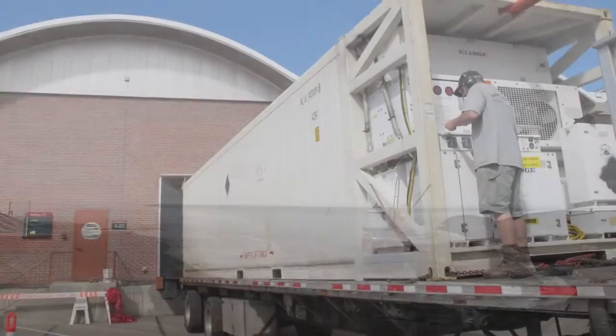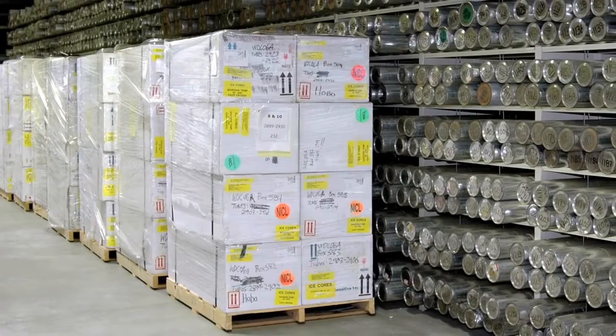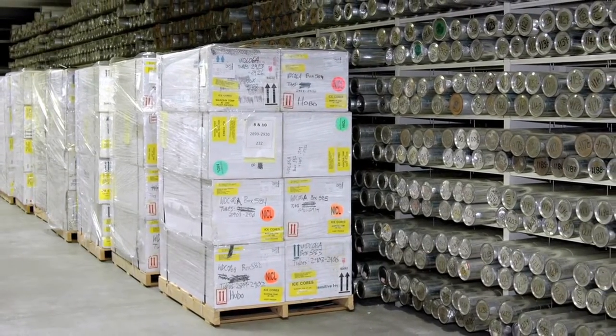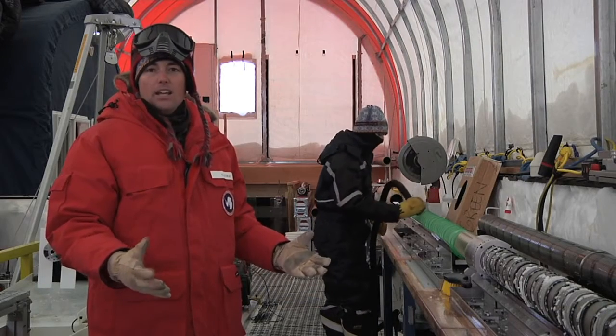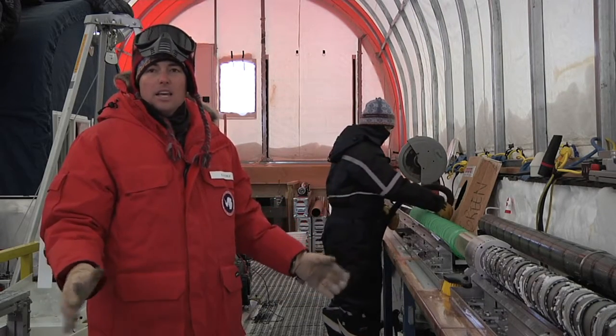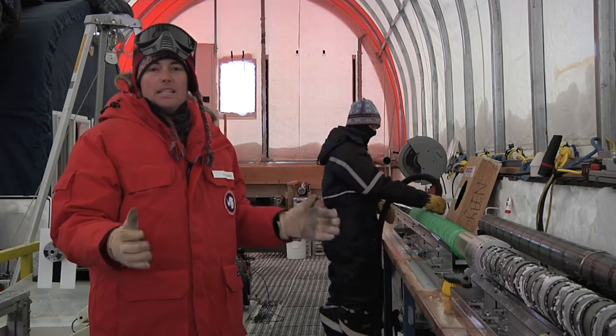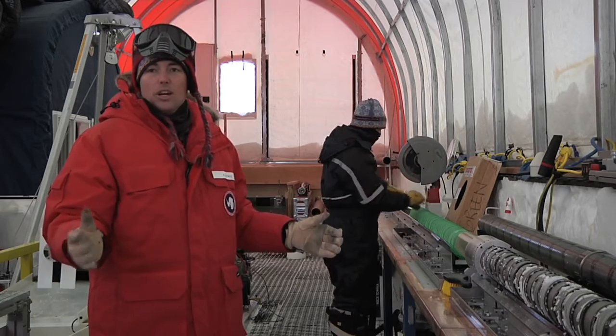The vessel takes the ice all the way to California, where it gets loaded onto a truck and driven to Denver, Colorado, where the National Ice Core Lab is — that's its home until we start making measurements on it, cutting it up, and sending it around to different labs in the U.S. A portion of it remains at the National Ice Core Lab well into the future as an archive.